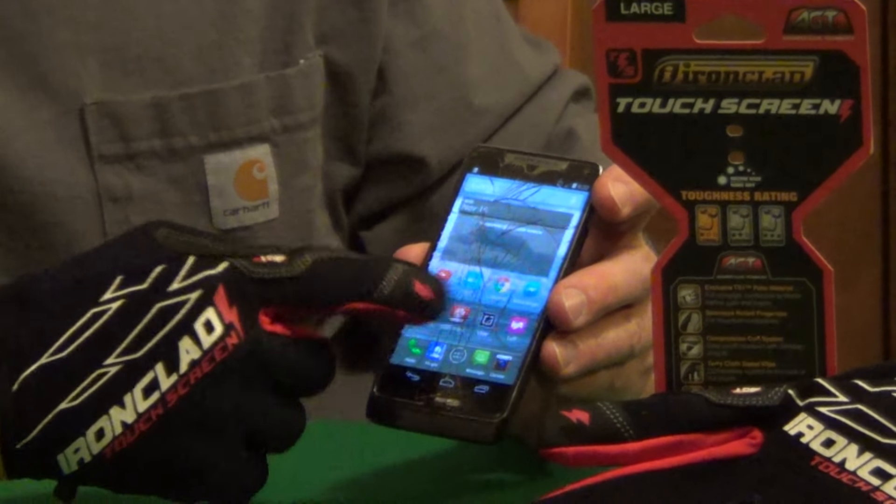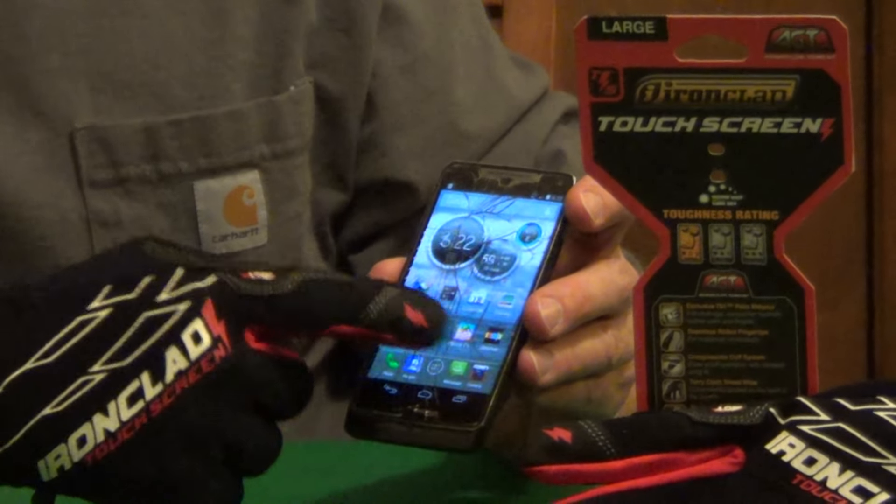With your glove on, you're able to use your fingers without removing your glove — just a very nice feature to look for if you're thinking about purchasing a new pair of work gloves.